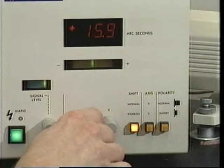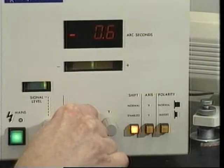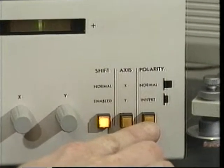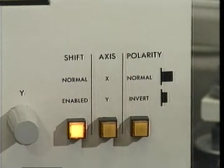In our experiment, we wish to read the relative angle. The polarity switch allows reversing the sign of the displayed absolute or relative reading. In our experiment, we chose to have the polarity switch set to the normal position.